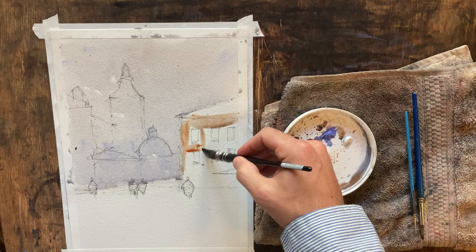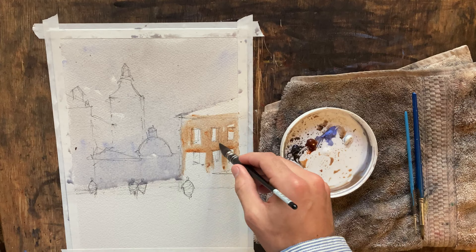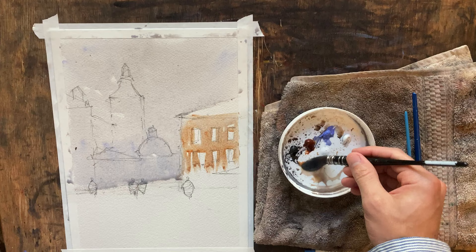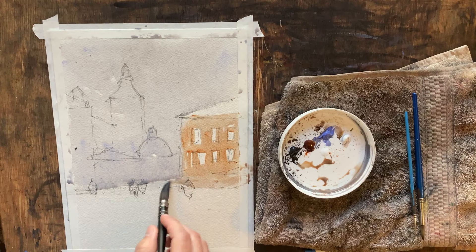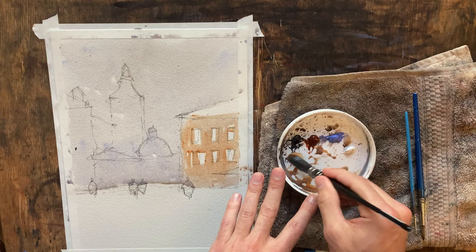Let's get this building going. I've got some windows here, and anytime I've got a building in light, I want to leave some gaps of that white paper for those windows. I just think it reads a little bit better. That looks pretty good, and the bottom half of the building will be in shadow, so I'm not super concerned about what's going on down there. I'm going to come back — grabbed a little bit too much paint — just grab some darker, a little warmer.